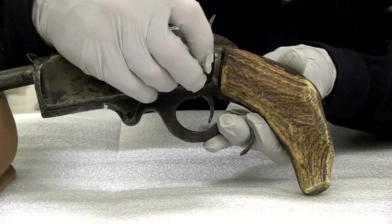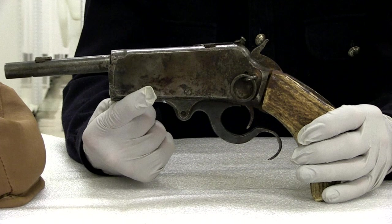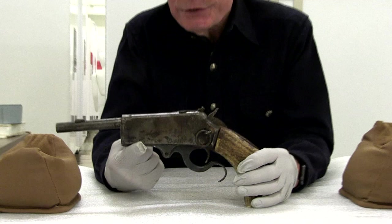We suspect it started out as a carbine because of this ring here. And it's speculation — it's one of those guns we'll never know what the real story is about. But it seems unlikely that someone would take a functioning centerfire rifle and try to make a single-shot .22 pistol out of it.